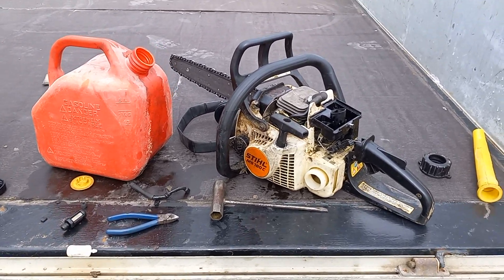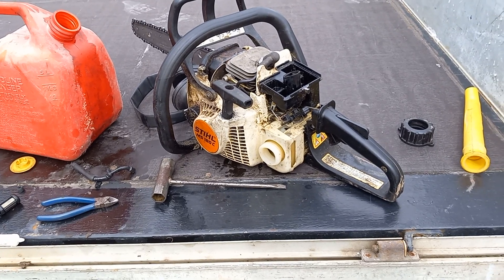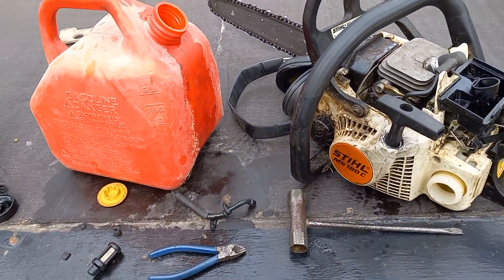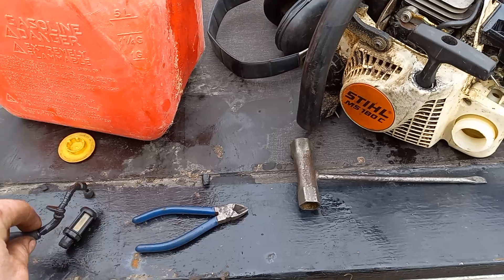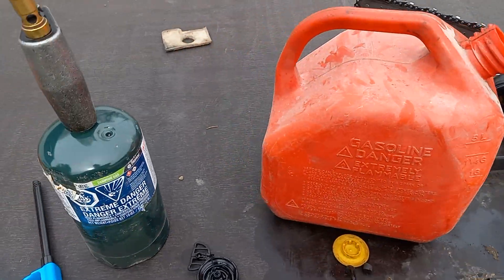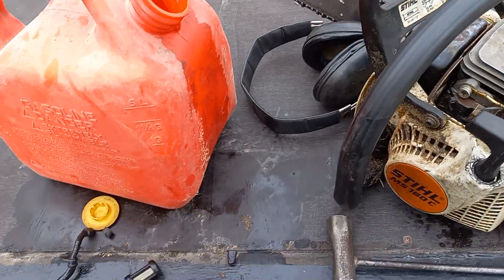I'm making a video about the problems you face nowadays with poor gasoline. This is a still — not singling it out specifically — but the frustrating part about the fuel we use nowadays is it has this ethanol blend to it and it just dries out.